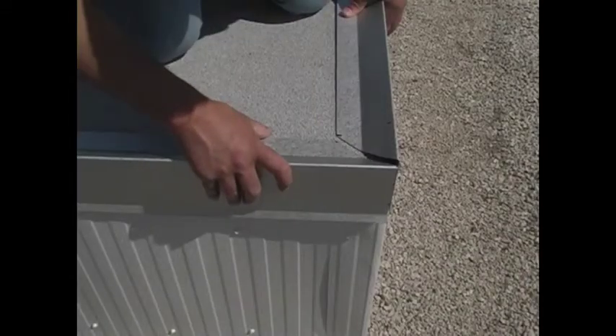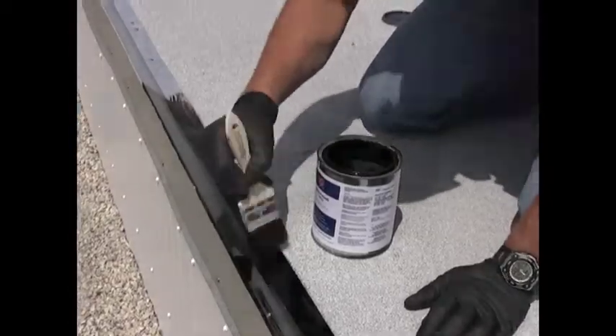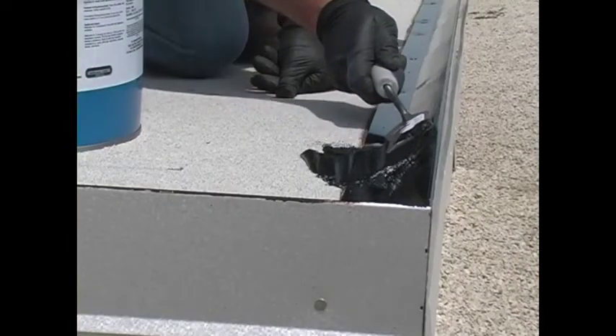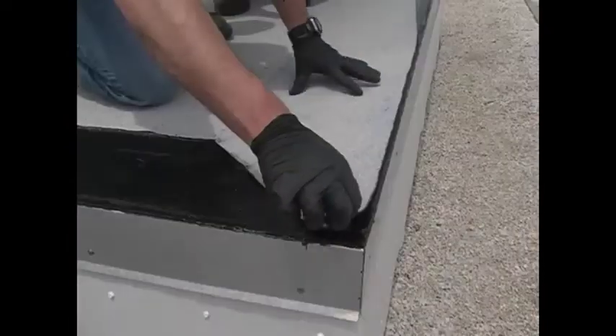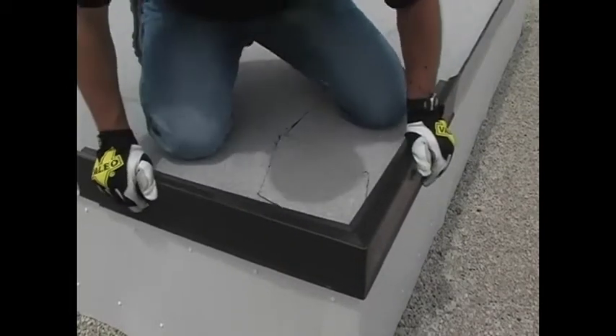The purpose of this application excellence video is to give you a brief overview of how ArmorEdge snap-on fascia is installed. While the techniques shown here may be applied to most projects, this video is not comprehensive to cover all situations. We encourage you to contact Garland Engineering with any questions.